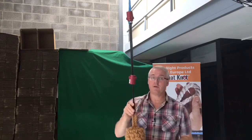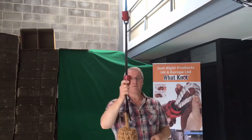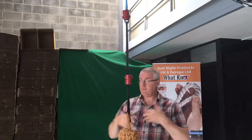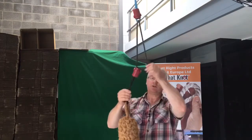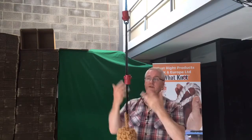So if you can't tie a knot, you don't need to — you just need to use WhatNots. And even if you can tie knots, this is so much quicker, so much easier. I've stood on the floor — it's a nice place to tie knots.